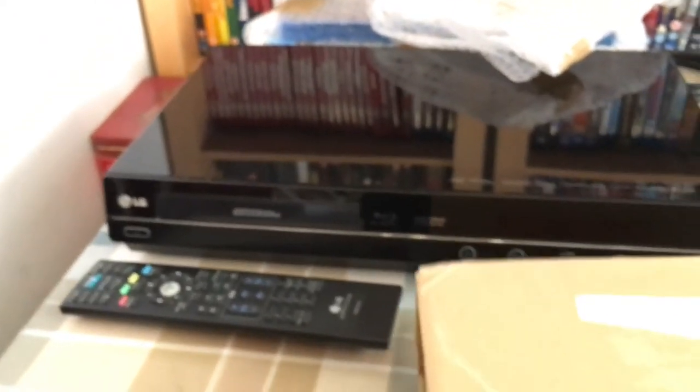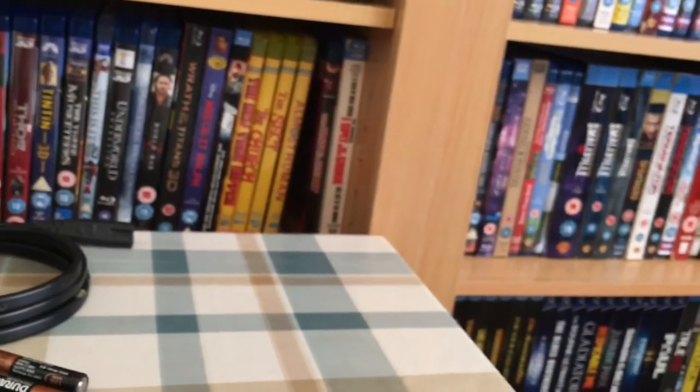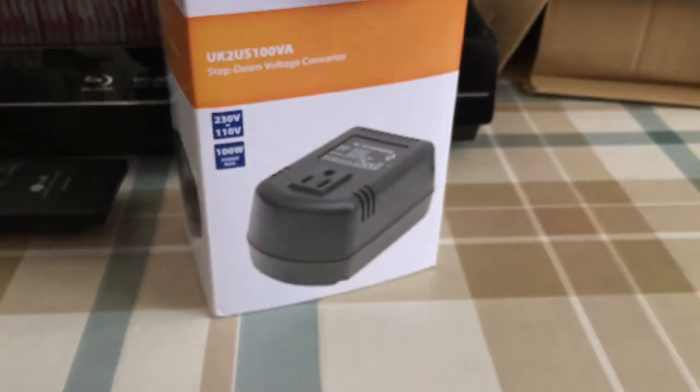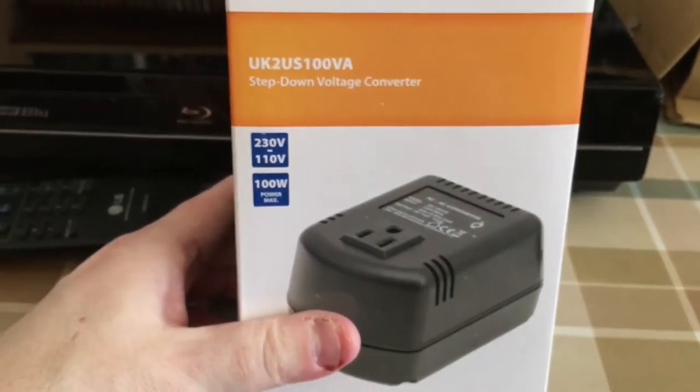I also had to grab this, which came from Amazon and arrived yesterday. I knew it was going to be too big to come through the letterbox and I wouldn't be in, but with Amazon you can get things delivered to the local Royal Mail sorting office, so that's what I did and collected it this afternoon. For this to work we need this power converter, which converts 240 volts down to US 110 volts, which is what this needs as it's got an American power cord.